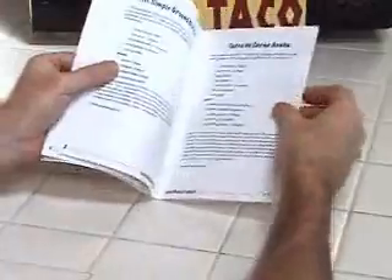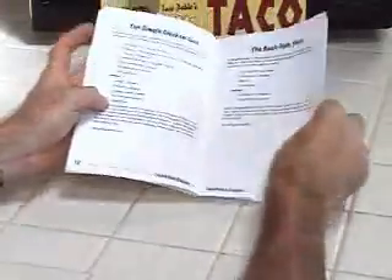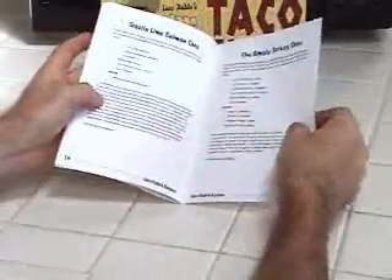Also includes this detailed instruction book, which has many fabulous recipes, including carne asada tacos, filet mignon tacos, tequila lime tacos, and many, many more.